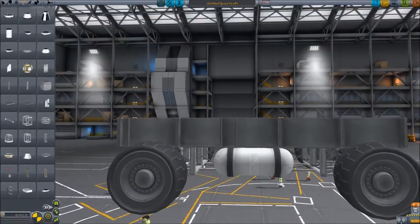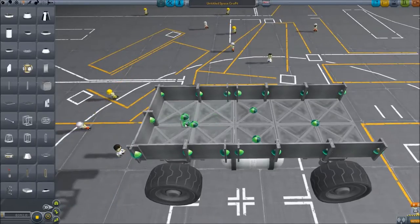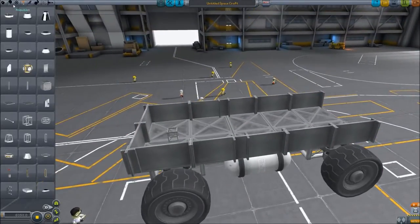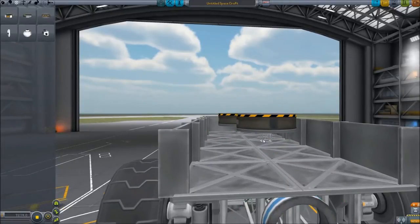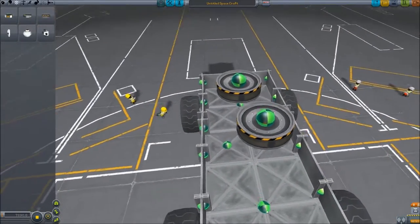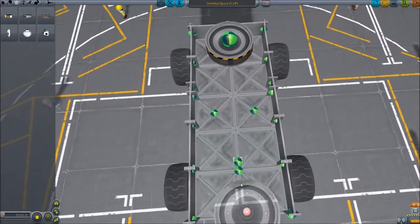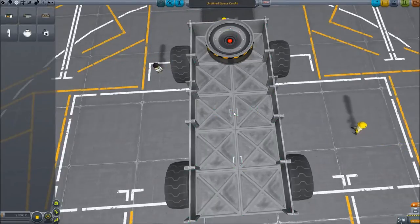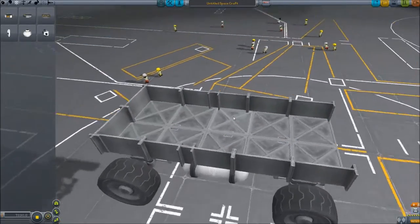Now we're going to add some reaction wheels that will sit down inside the frame. That'll be really helpful in low gravity environments especially. Start by placing a single cubic octagonal strut, then under Control grab an inline reaction wheel and place it there. Copy that over twice. Then take this, flip it upside down, and attach it just a little bit forward from the center of the 2x2, trying to get it as close to the middle as we can. Do the same thing for the back side — just a little bit back from the cross. Now we have our reaction wheels in there.